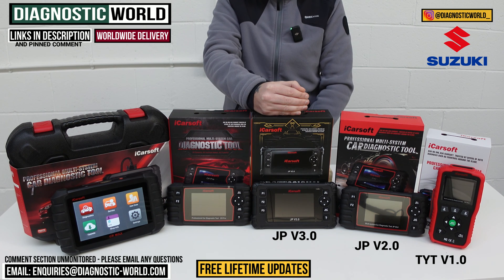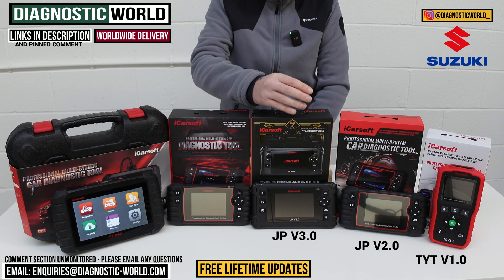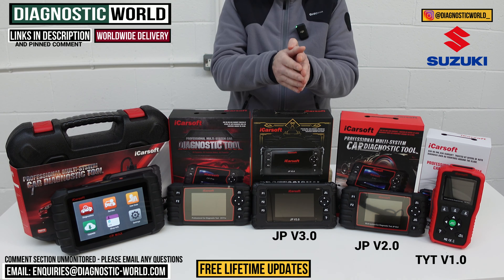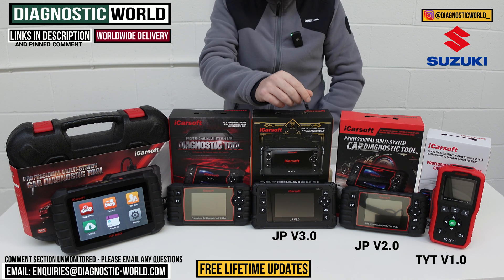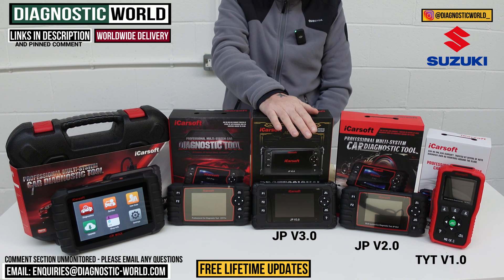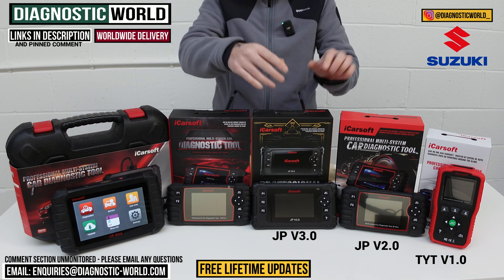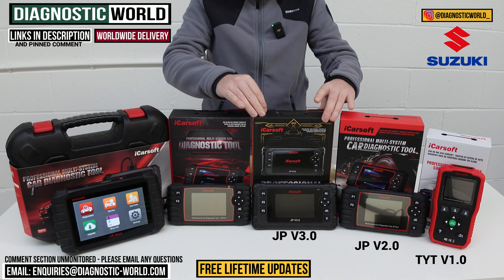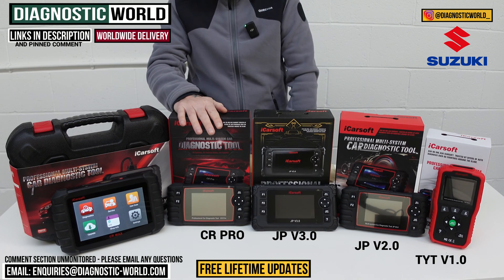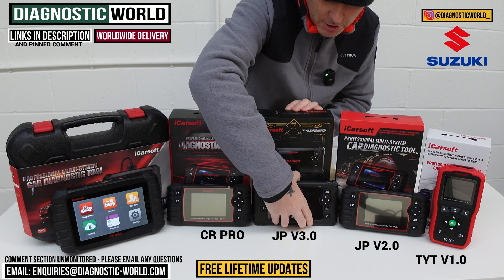The JP version 3.0 tool is the best dedicated tool for Suzuki vehicles when looking at single-manufacturer tools. We then come to the iCarSoft CR Pro kit, which has been a good seller for a number of years.